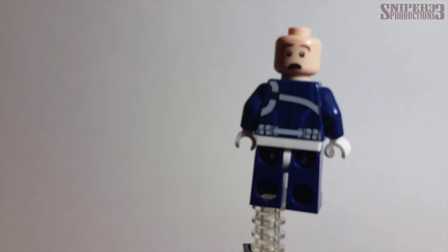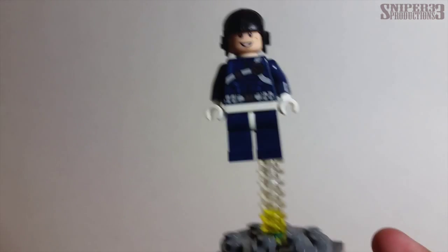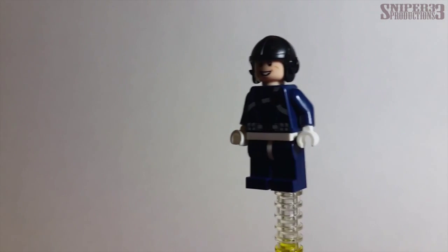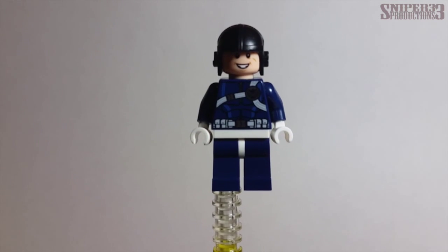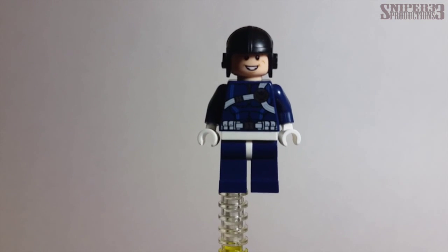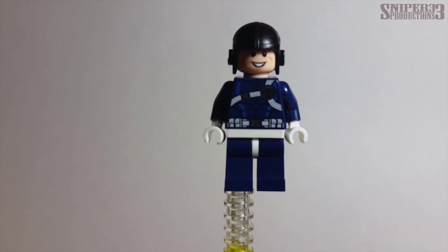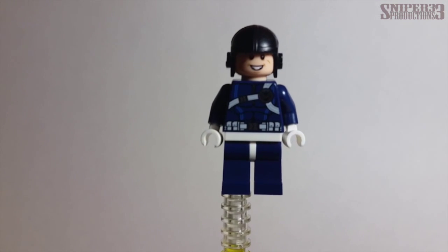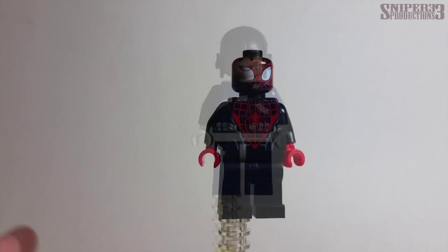The second face is more of a surprised or shocked expression. To me, this is an okay minifigure but not my favorite. It would have been nicer if they had included a hairpiece so it could look more like a regular Shield agent. As it is, you can just take the helmet off and put a hairpiece on if you want — it's not too bad, not too good, but it's an alright character.